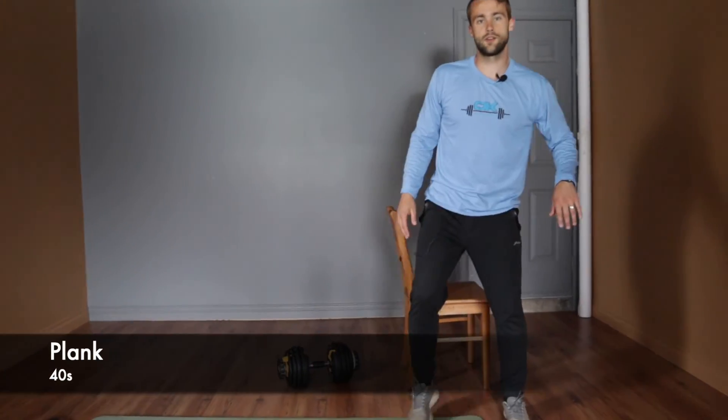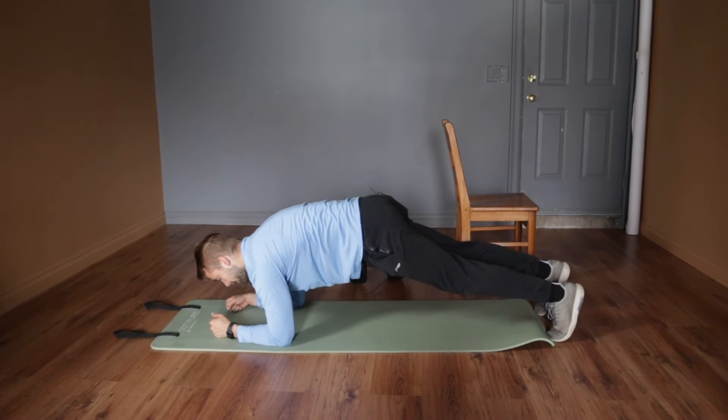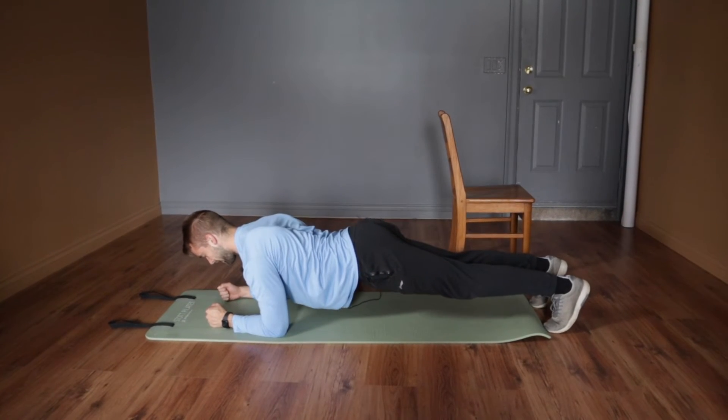Then you're doing your plank: elbows beneath your shoulders, separate your hands, hold that strong crunch position, and don't let your low back cave in.